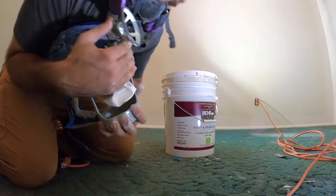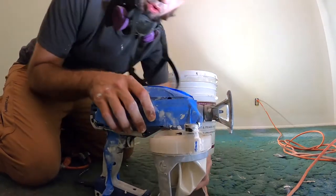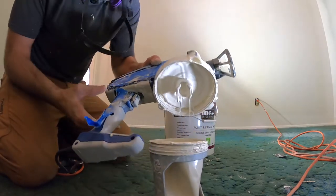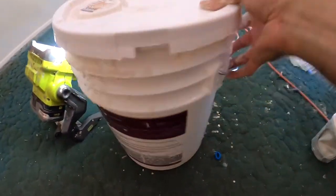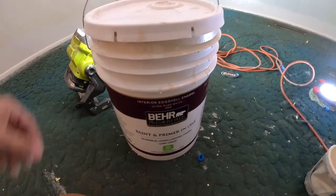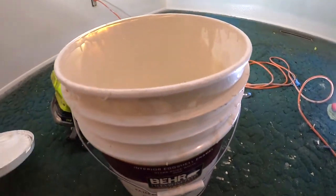I just hold it right here and then turn that off and then pull the bag down some — comes right off. Then what you want to do is flip it over just like that, and then pour some of the paint, which is their paint-plus-primer-in-one interior eggshell in antique white.